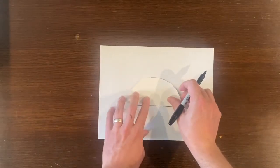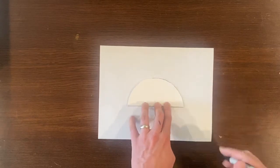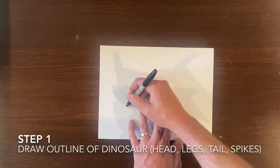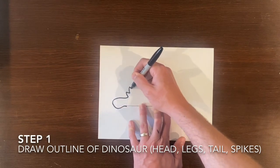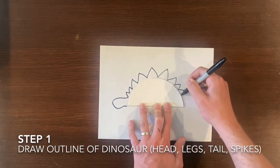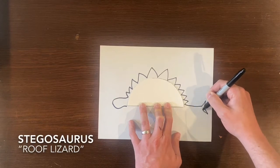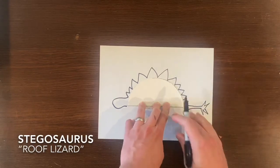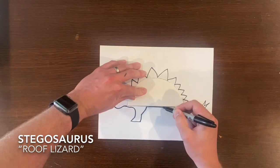We've got one more dinosaur to go and as you can see I'm repositioning my half circle to get started. Step one: we need to draw our outline of our dinosaur again. So follow along — think about what kind of lines you are using. As you can see I'm using a zigzag, and if you can guess, we are making a stegosaurus which means roof lizard. I think that's in reference to its back plates — they look kind of like roof shingles.